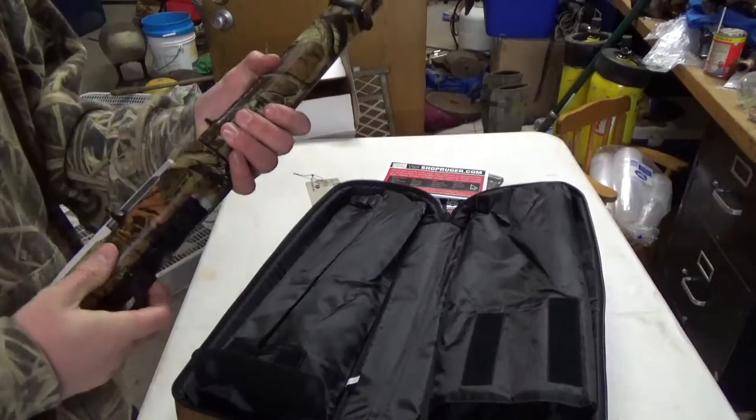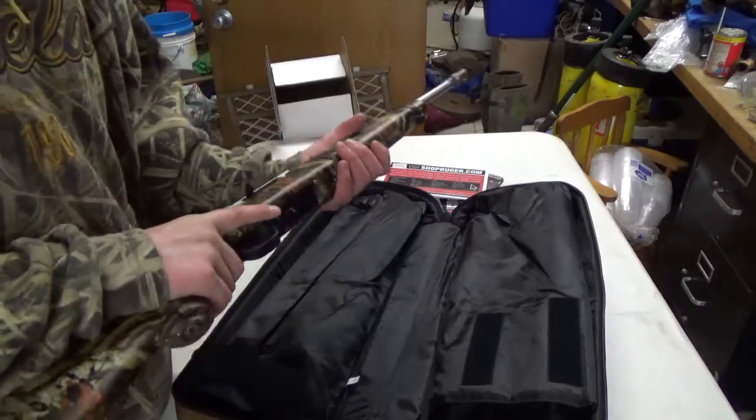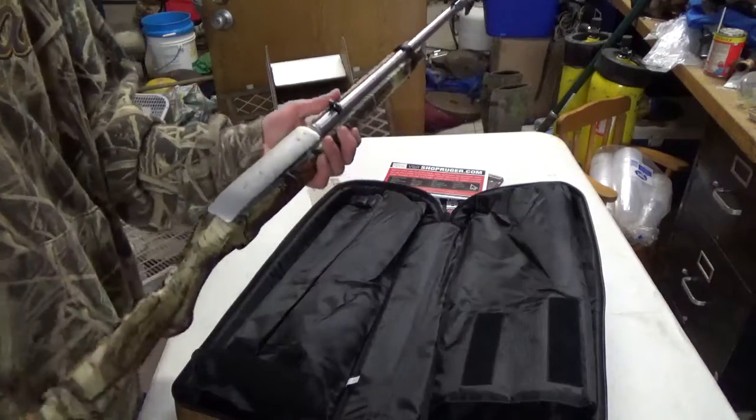Pretty nice gun. Can't wait to get out and shoot it. I'll be posting a video about that pretty soon. Thanks for watching — make sure to like and subscribe.